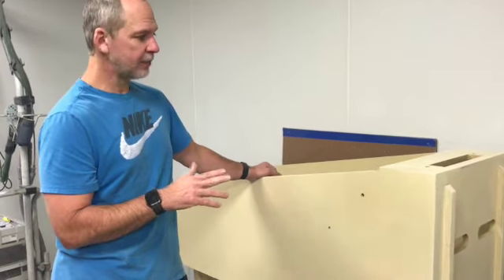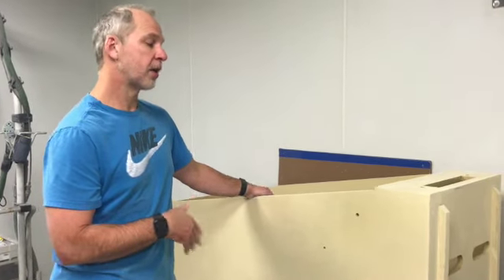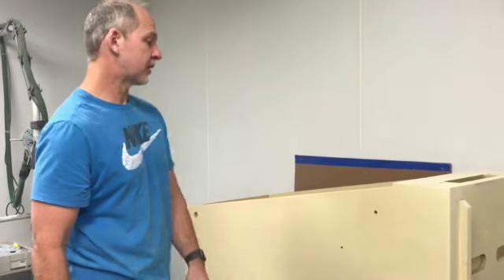Then I'm going to spray a black base coat on there, let that set for probably 15 minutes, and then I'm going to clear coat the cabinet. At that point it's going to be black — that's what our next step is.